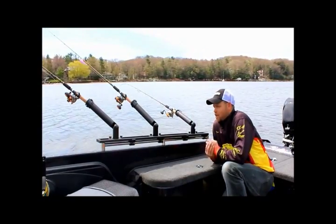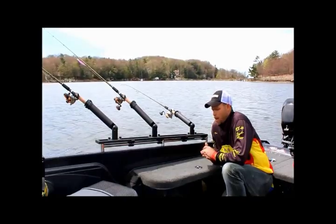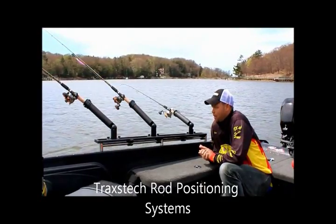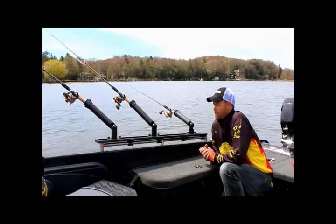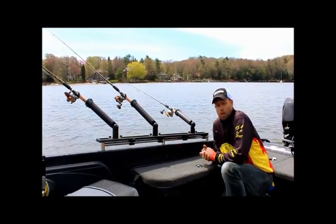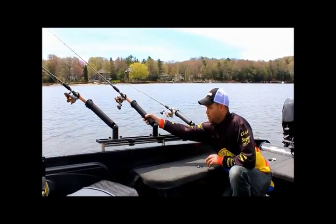I want to take a second and talk about rod positioning systems and just how important they really are. I'm a multi-species angler — I tournament fish for walleye and salmon. This side of the boat I have set up for salmon right now. I like the tubes for salmon because they're very strong and can take a lot of abuse. When the salmon hits really hard, you don't have to worry about anything being broken — there's no way you're going to hurt this aluminum tube.